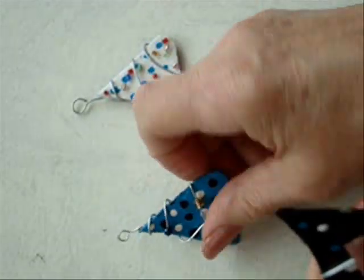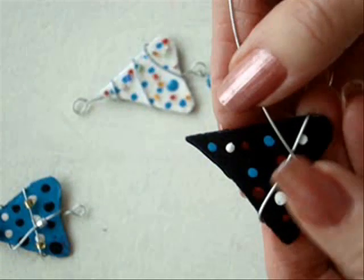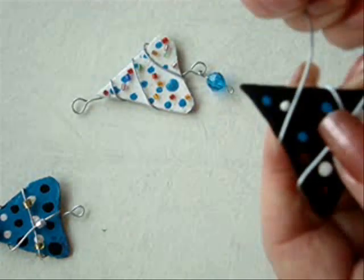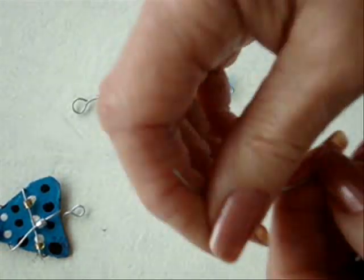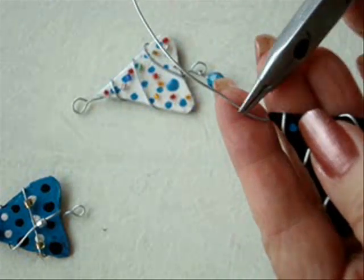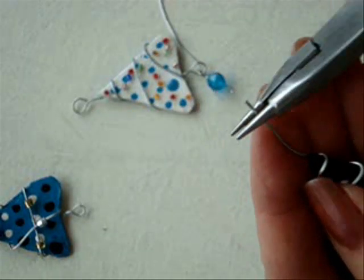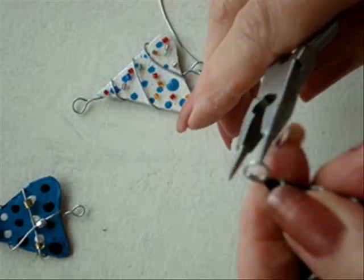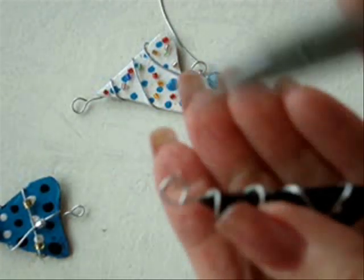If you wanted to, you could place some beads along your wire like I did with this one, but I'm just going to show you the wire wrapping for this time. So I'm just going to wrap around the tree, then come out in the back like that. Then here I'm just going to make a loop, cut this down, turn this down into a loop, and straighten it out so that it's straight across at the top.